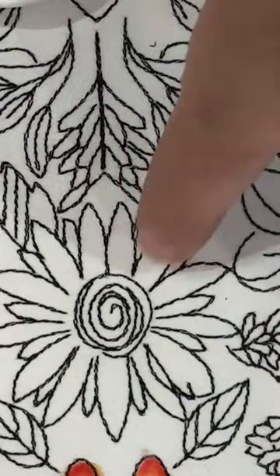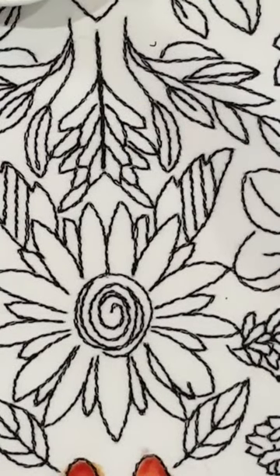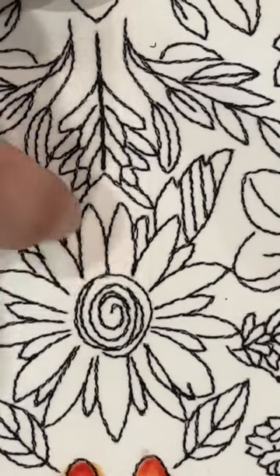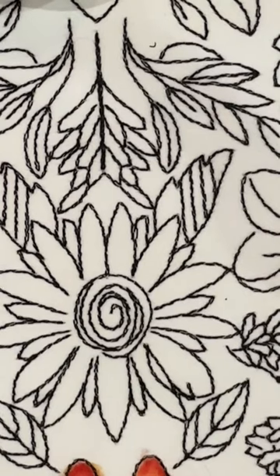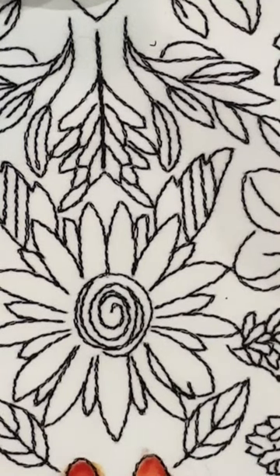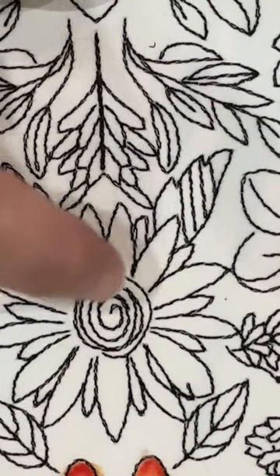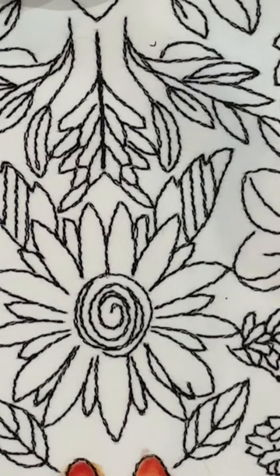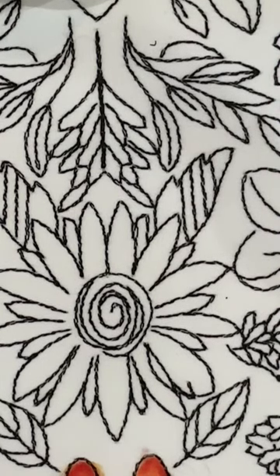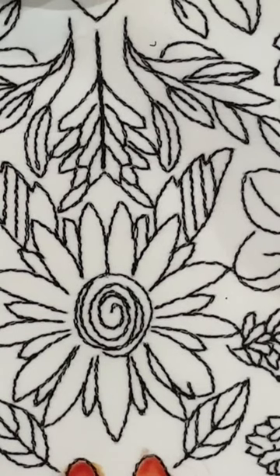I've got this flower here, and notice it's got small little bits and parts to it. I really think the best thing to do is coat the area first with fabric medium and then come back in and do my color. This particular technique is called wet on dry — we get the fabric wet, then come in with a dry pencil, color in, and blend.